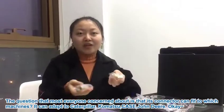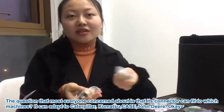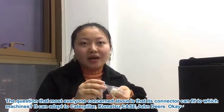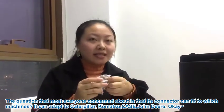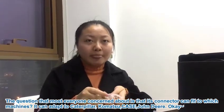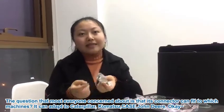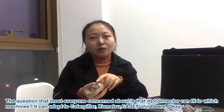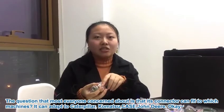The question that most everyone is concerned about is which machines this pressure test kit connector can fit. I will tell you the answers. It can adapt to Caterpillar, Komatsu, Case, and John Deere.